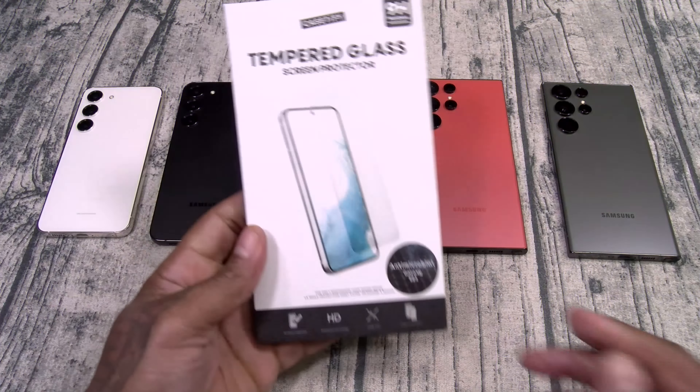First up, let's take a look at some tempered glass screen protectors. These are going to run you $38. You got scratch resistance, ultra-thin, maximum HD clarity, with easy installation. You can get them for the S23, S23 Plus, and the S23 Ultra.